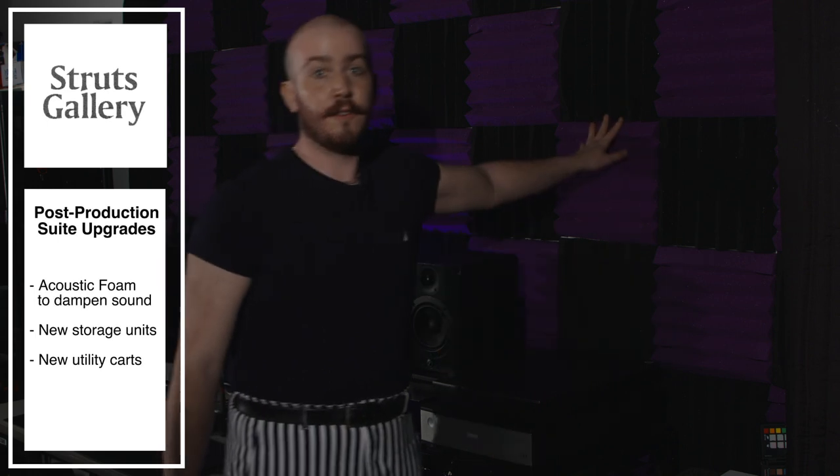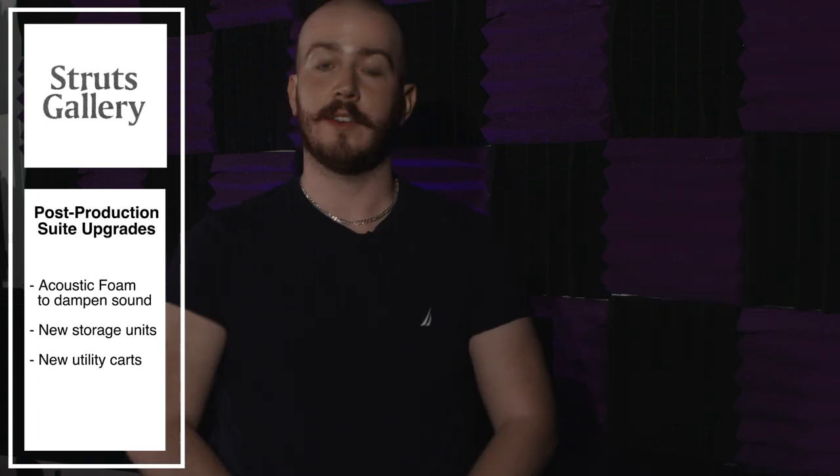One of the first things you'll notice walking in here is the new acoustic foam we've installed. As many of you know, we have apartments above us here at Struts, so the post-production suite would have issues with noise bleeding into our work area. With our new acoustic foam as well as sound blankets installed on curtain rods, the post-production suite is now perfect for recording in. We have also updated our storage units and utility carts, clearing up the space and ensuring we have enough storage space for the years to come.